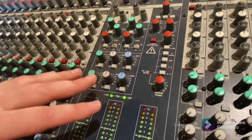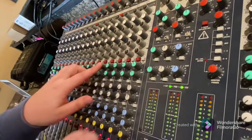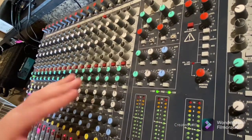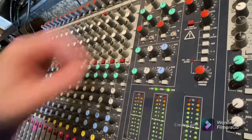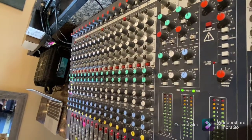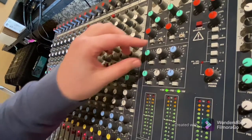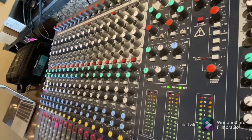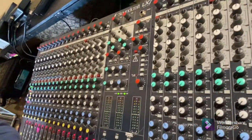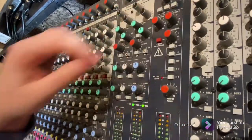Continuing upward in the master section, we have master volume controls and master faders for each of our six available aux submixes. Remember the aux mixes we set on the channel strips — these master controls determine their overall output level. If you want to mute a whole aux mix, just turn the master level for it all the way down. This makes for an easy master volume for a monitor wedge: if the band says everything's too quiet, just go to the master knob and turn it up.